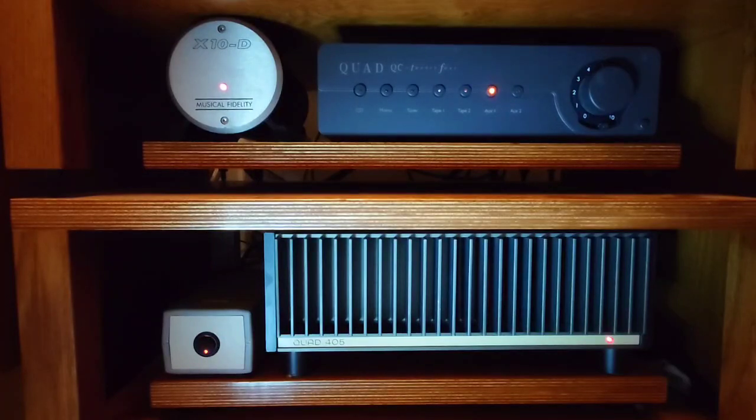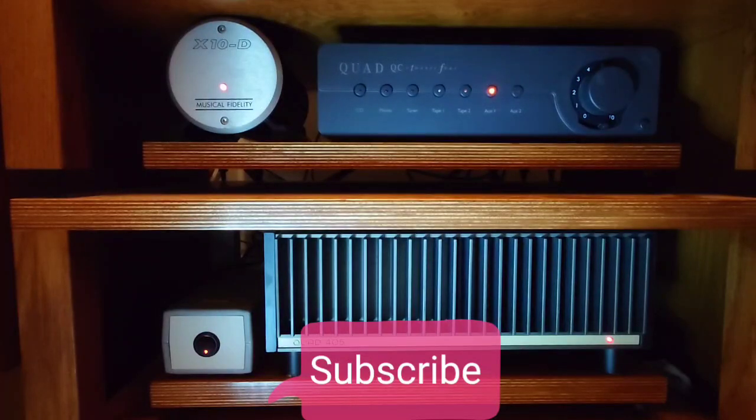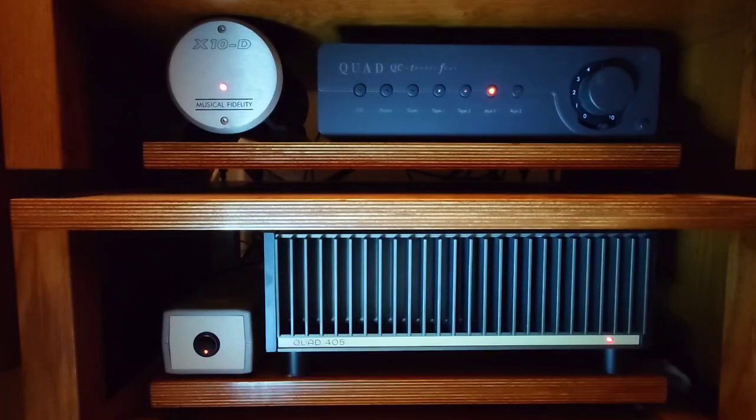Thanks for watching another Tweaker Man video. If you're new to the channel, don't forget to subscribe, give this video a like, and press that notification bell so you're notified each time I upload a new video. Thank you for watching guys.